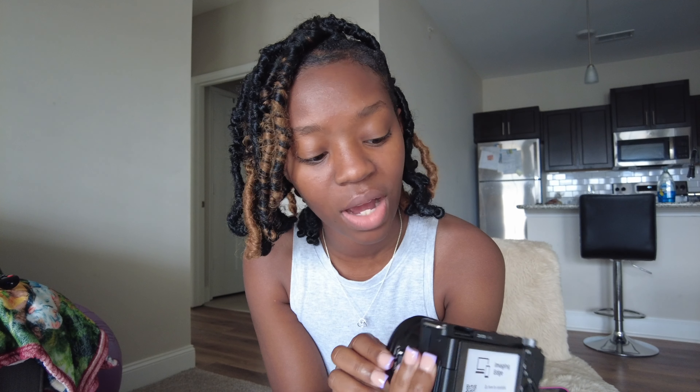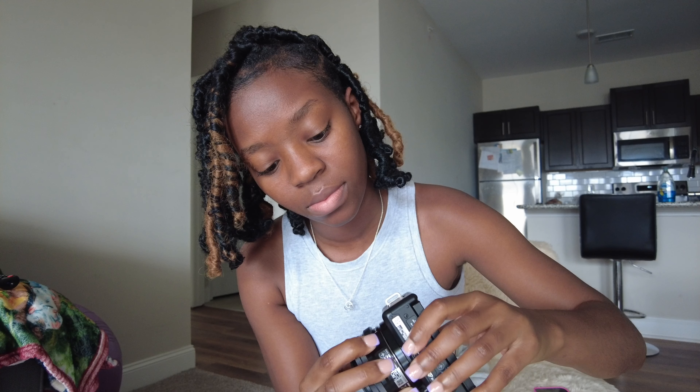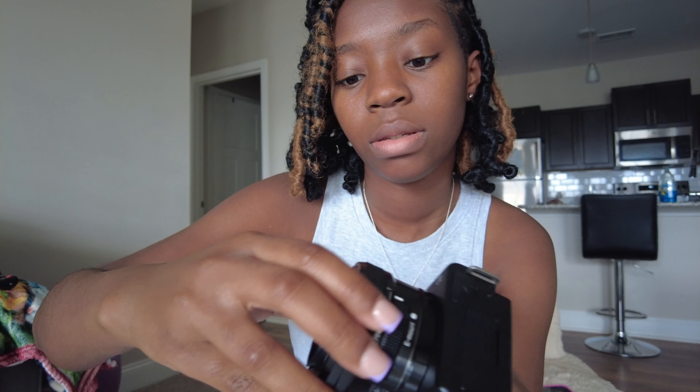Okay, it's coming on! This is me setting it up, and I was going through all this stuff but I also wanted to show you guys. So I guess this is how you take off the lens — I don't know how to take off the lens yet. I'm gonna figure that out in a second, but it's pretty cool and pretty cute.